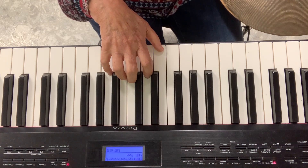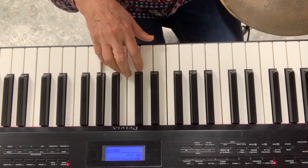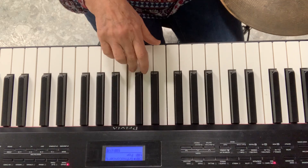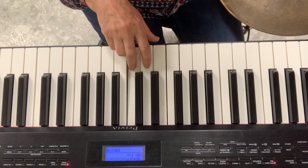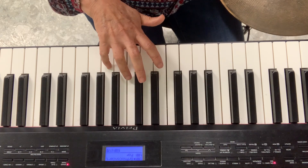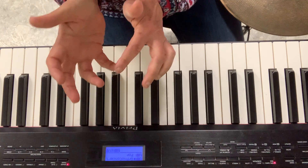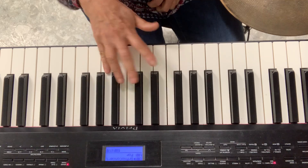Let's practice again — G, G, E with me. Ready? Let's go. Are you playing with your tip? Look at my finger — it's really on the tip. I really play with the tippy tip of the finger. Don't do it like this. Do it like this.